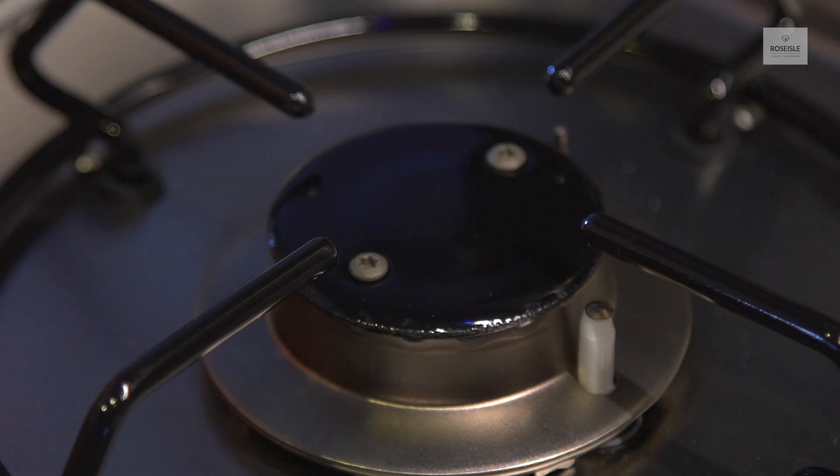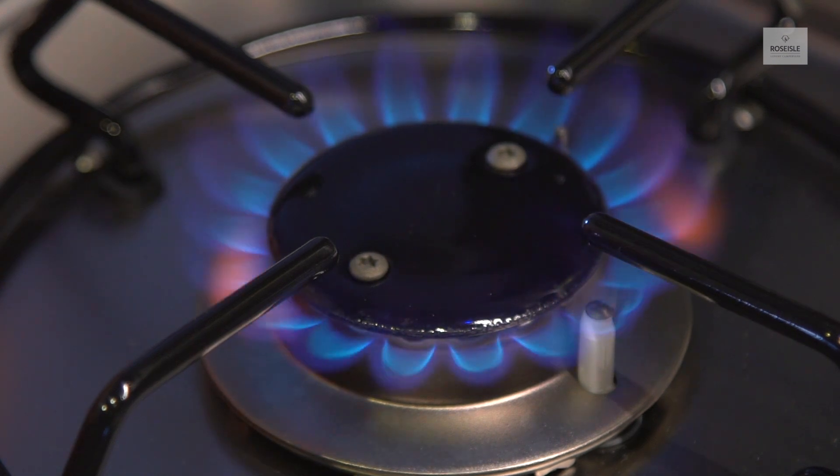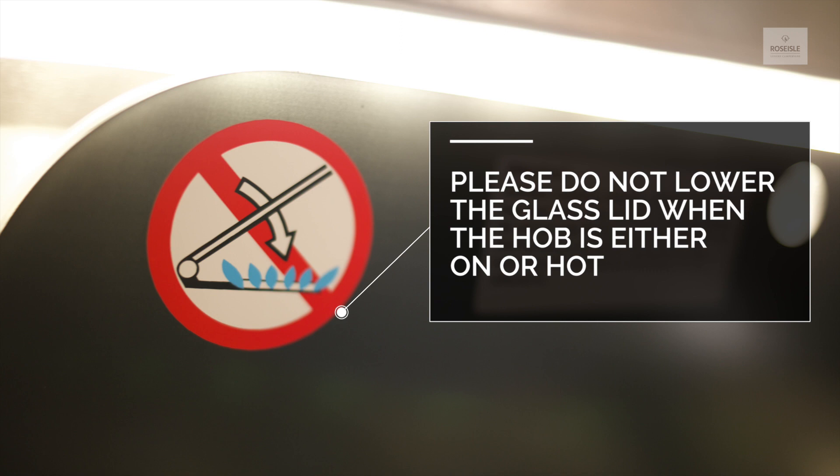Once it lights, hold for five seconds to ensure the flame stays on. Please do not lower the glass lid when the hob is either on or hot.